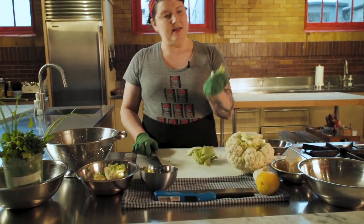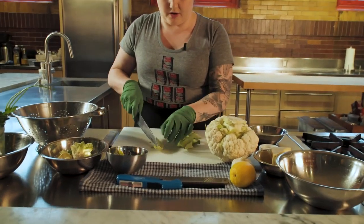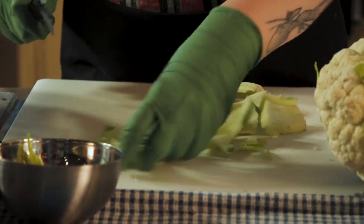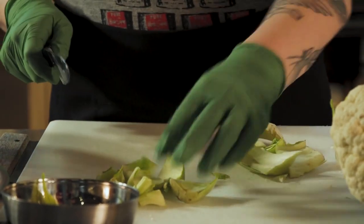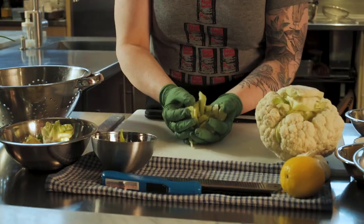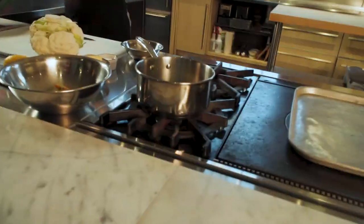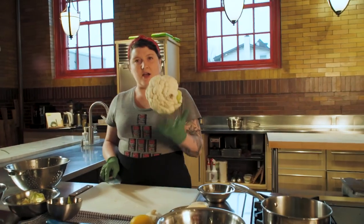These little bits of stem are just sort of like the core, so they're nice and flavorful. I'm just going to chop them up into small pieces. We're going to be blending it later so they don't have to be uniform — no need for a perfect dice, just rough chopping them. I'm going to give them a little rinse and then put them in the pot.